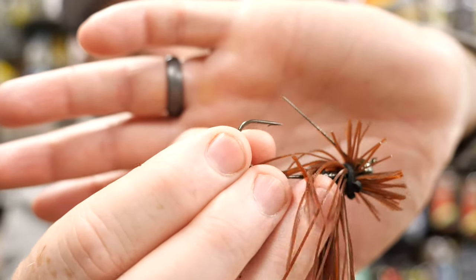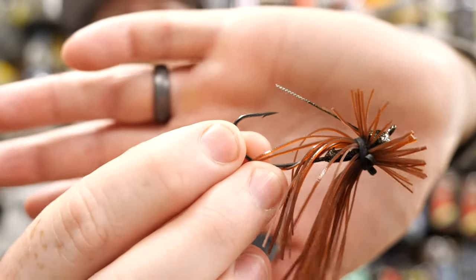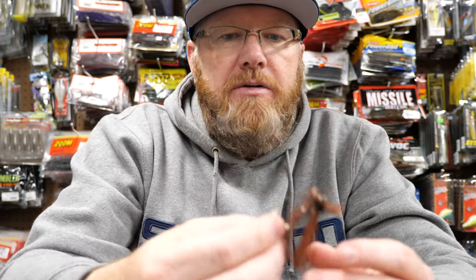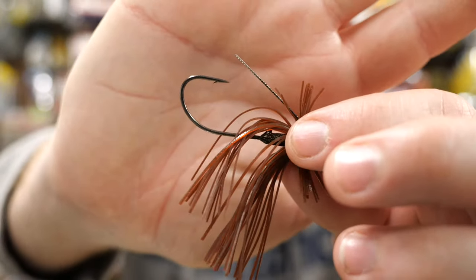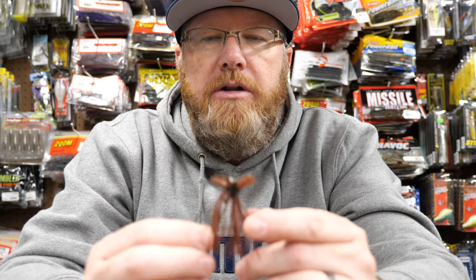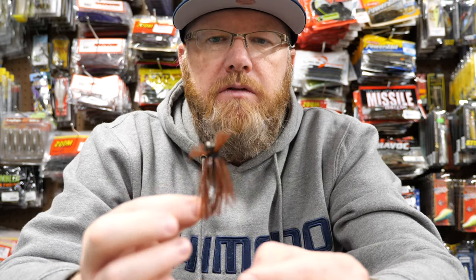They discontinued the wire and I bought a bunch of them when I heard they were being discontinued, and they went to a fiber weed guard. Then I think they've gone back to the wire, so I guess I didn't need to really stock up on them. But they have a really good hook — this is kind of like an O'Shaughnessy bend hook. It really sticks well. I find 90-plus percent of the time I get them right in the roof of the mouth, right where you want. It's a great little jig and comes in a ton of different colors.